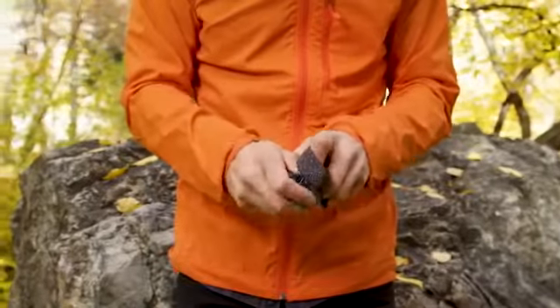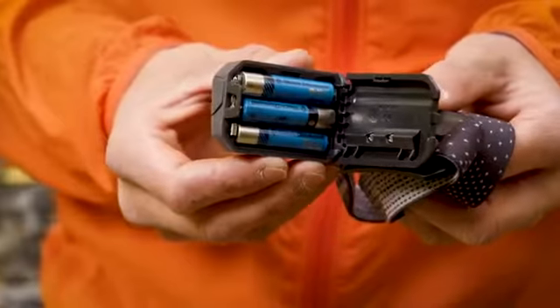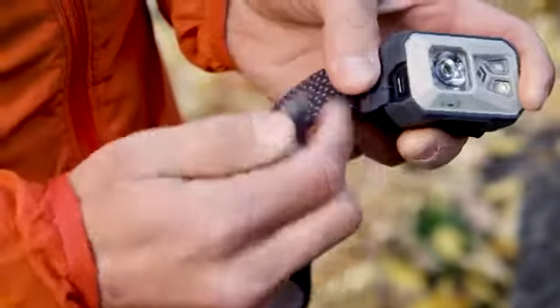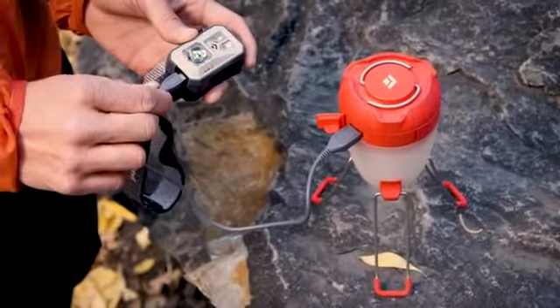To access the battery housing, use the tab on the back of the light to open the door and insert new ones. To recharge your Revolt headlamp, use the included USB cable and plug it into the waterproof micro USB port on the side of your headlamp.